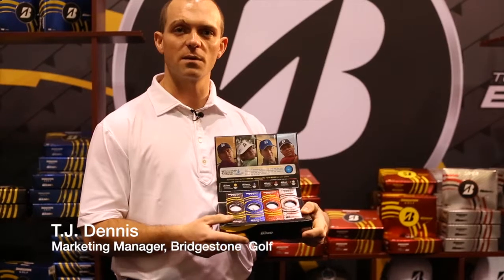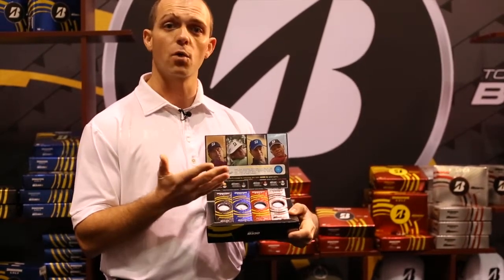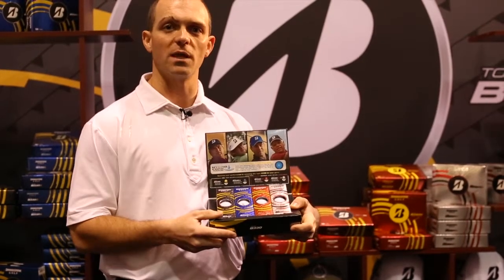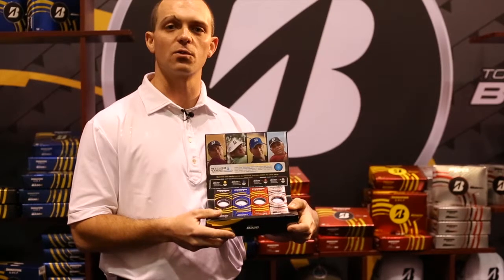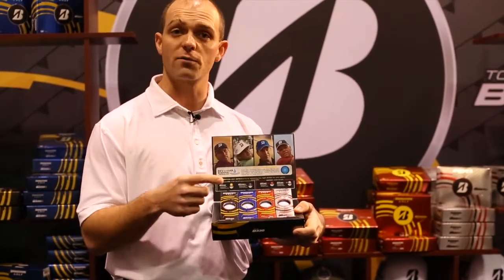The B330 is living up to its name. We have a brand new technology this year in the core of the golf ball — it's a hydro core. Don't mistake that for there being water actually in the core itself; if you cut it open, you wouldn't find that. But during the process, we added water, and what that did was increase the gradational property — an even firmer outer region, an even softer inner region.